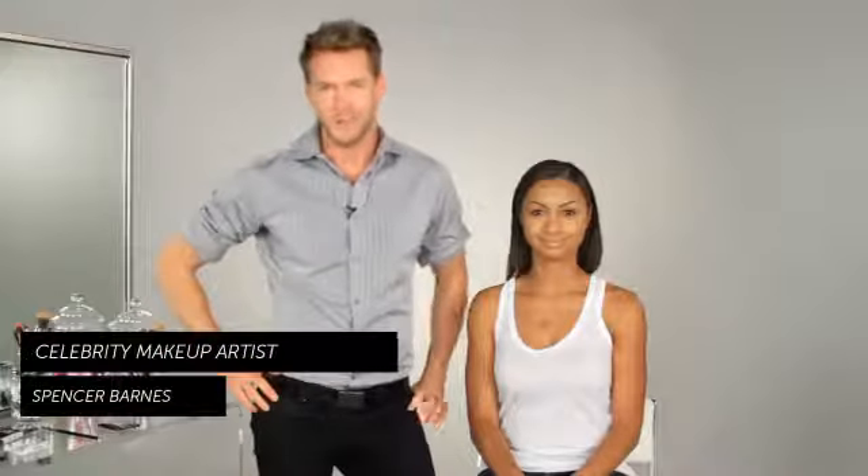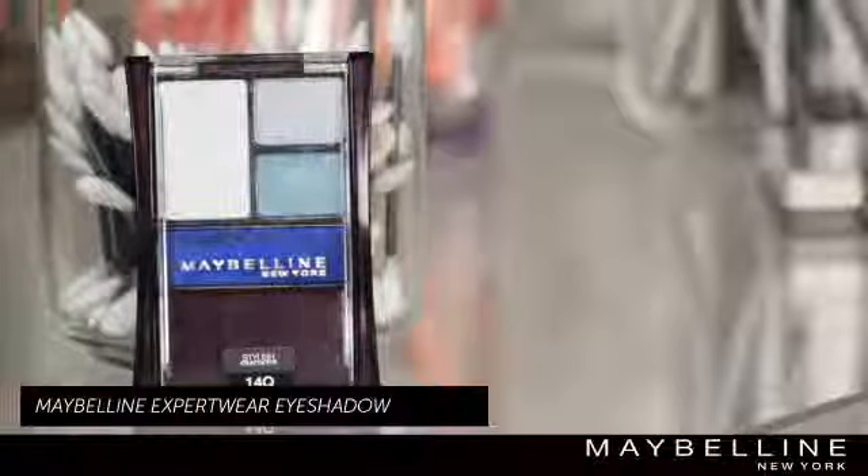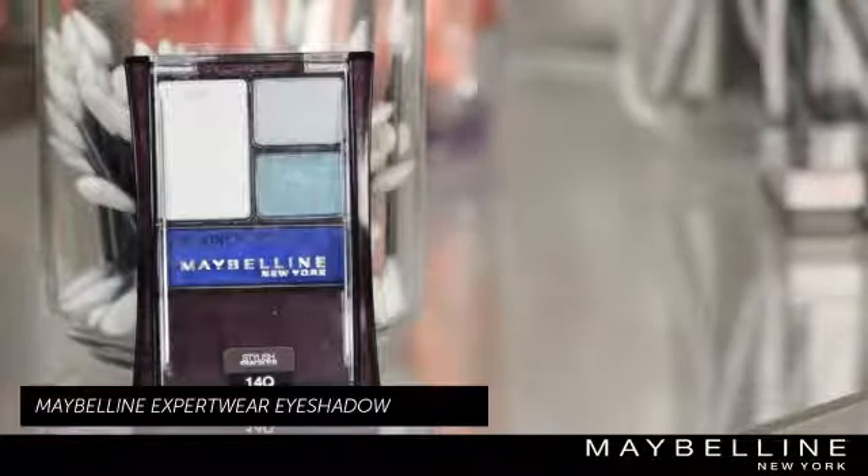Hello, I'm Spencer Barnes, celebrity makeup artist. Today I'm going to show you how to do different eye shadow combinations. I'm going to use the All Expert Eyewear Eye Shadow by Maybelline.